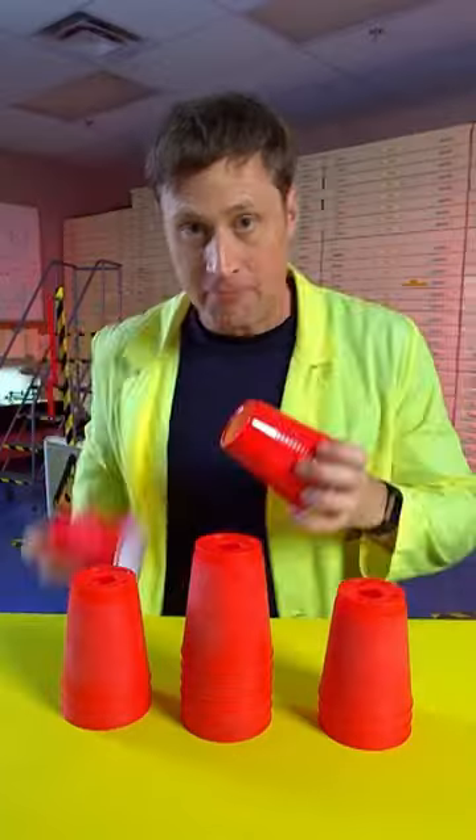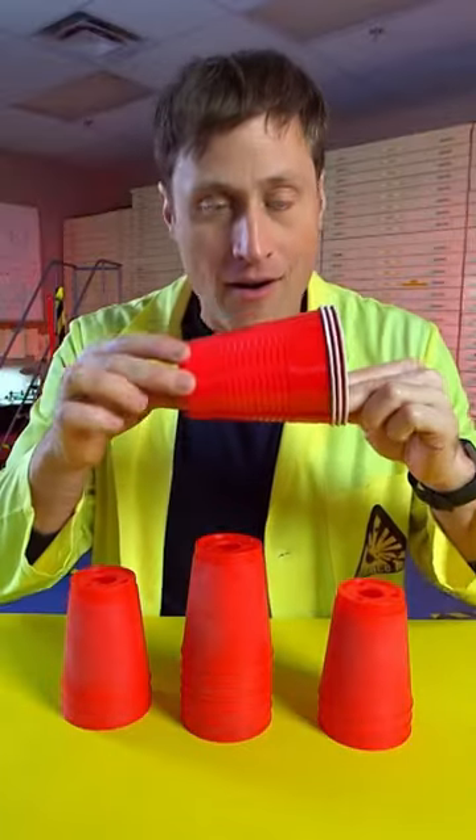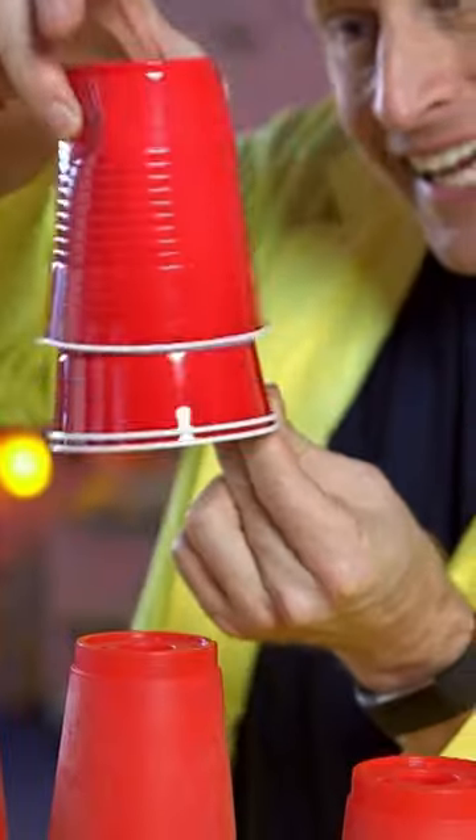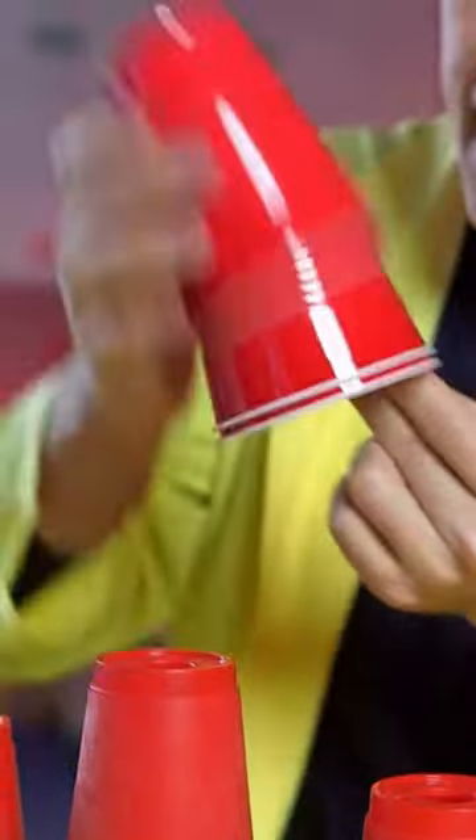If you don't have a hole, like these ones, the air makes them stick together because there's nowhere for the air to get in except for underneath, and they will stick. Let's compare.